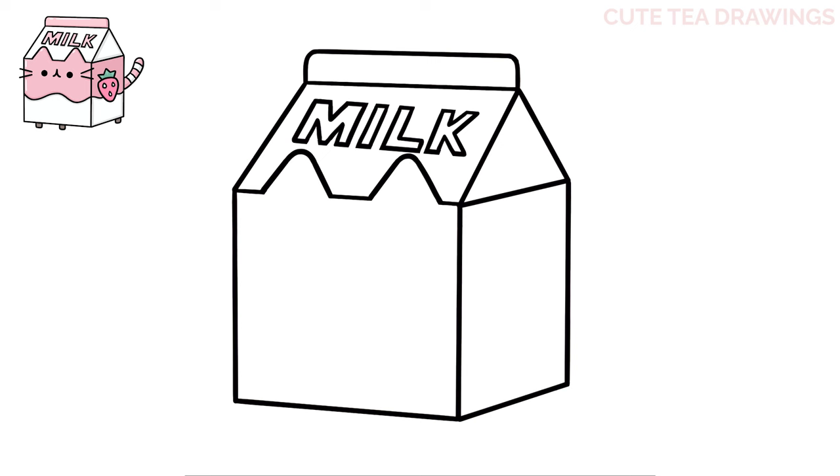Next, let's add the face. Inside the front face of the carton, in between the ears, let's move down and draw a curve down to the left and then another one down to the right. Next, let's draw the eyes on either side with two black circles.